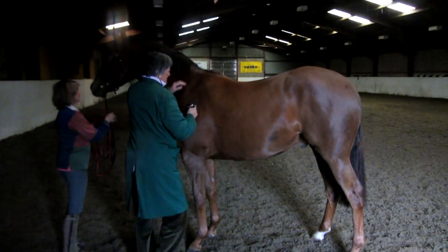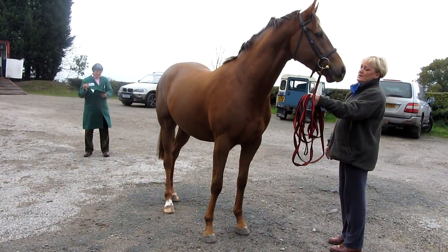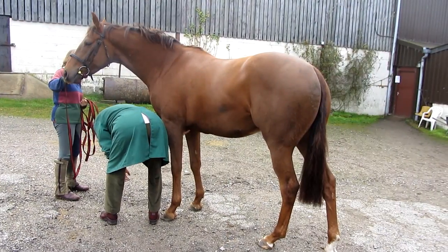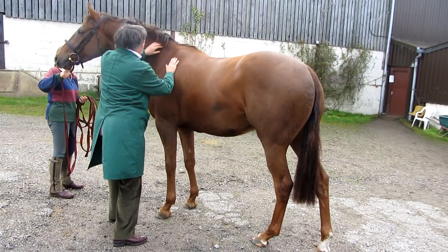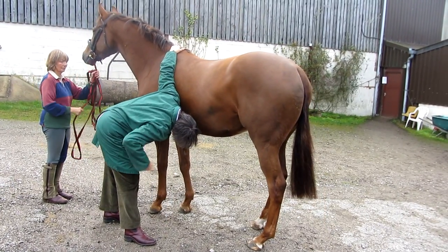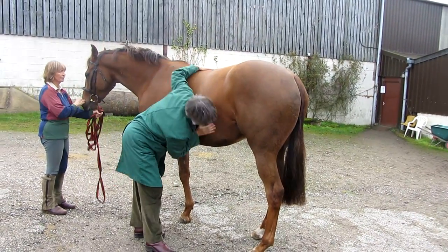I then listen to the horse's heart and lungs in a quiet space. I then take him out somewhere with good light and palpate the whole body, feeling with my fingers and looking with my eyes over every single area of the skin to confirm there are no abnormalities.